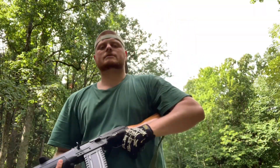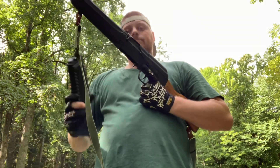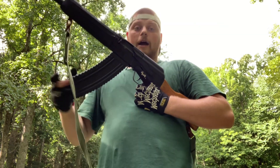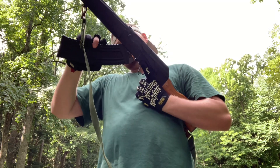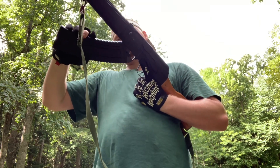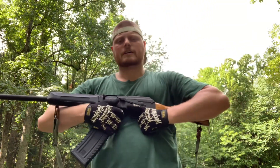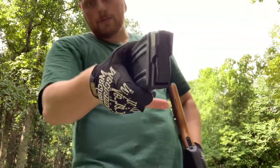Before we get started, I want to show you — with these 10-round magazines, they actually lock in and come free pretty easily on empty. They lock in, they lock out, a lot easier and a lot better than the five-round KUSA mags, which is kind of surprising. But that's unloaded, so we'll see when it's loaded.